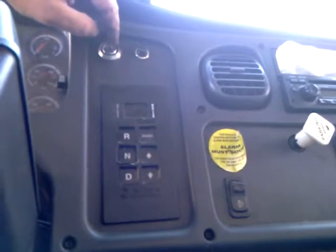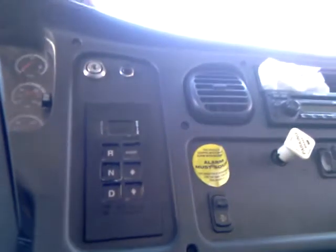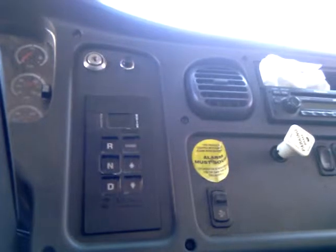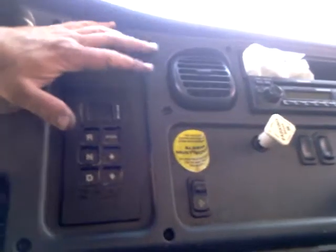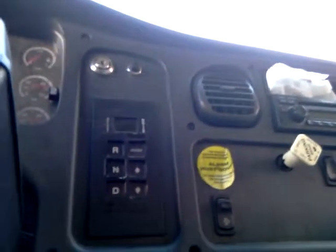The antenna is also underneath the dash — this is nothing but plastic up here. We zip-tied everything right up underneath this control panel and bundled all our wires up. We ran our sensor wire underneath here as well.